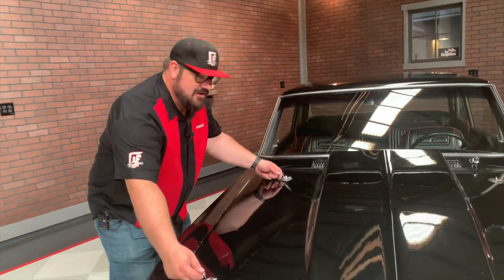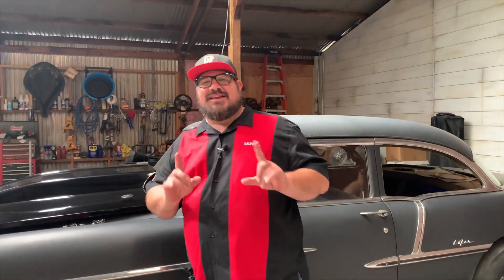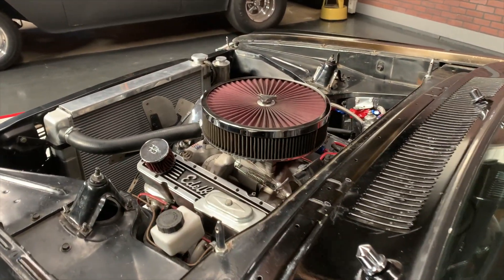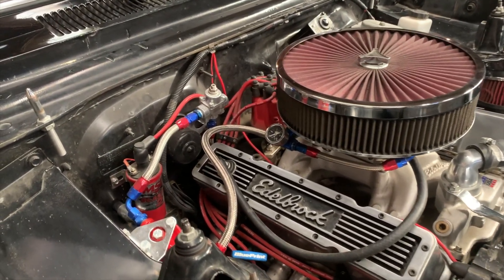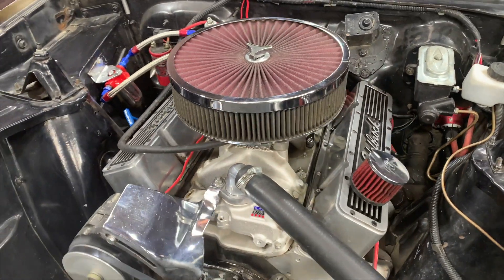Our good friend Tom owns this car and he's been telling us for years that he's dying for us to go drive it. The most important part of this entire car is right here underneath this cowl induction hood. Now we can get down to business and discuss what's going on under the hood. We've got a nice big aluminum radiator to keep things cool, a pretty fancy looking fuel system, and of course some Edelbrock valve covers, which are concealing some roller rockers to keep that thing rolling smoothly.